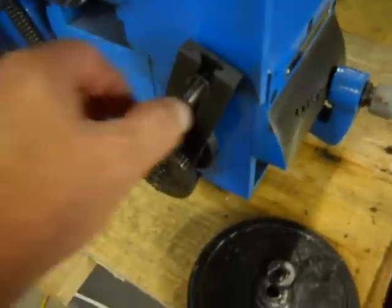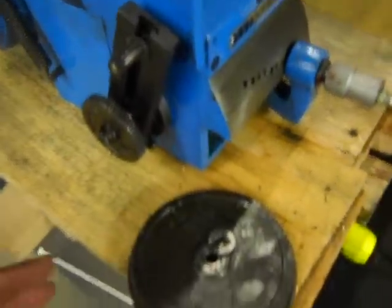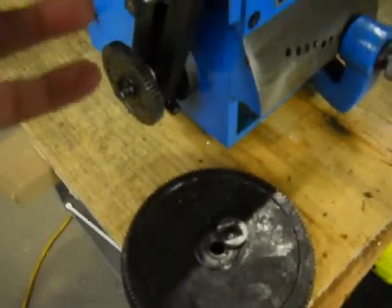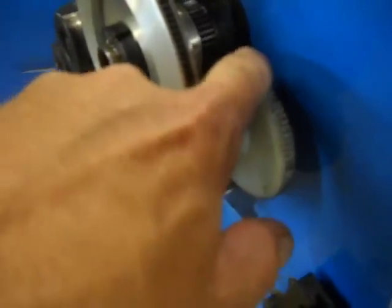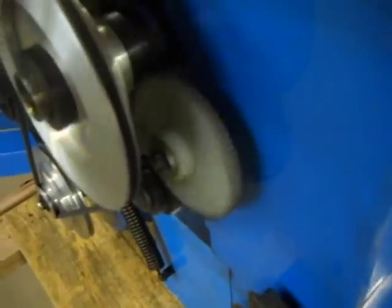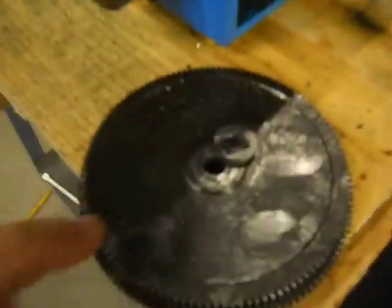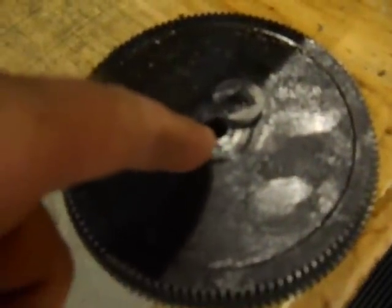Getting back to the gear issue — what had happened here is this gear froze up and it caused this plastic gear to wear down. So as you turn it on, it actually spins, but what had happened is it just kind of froze up.